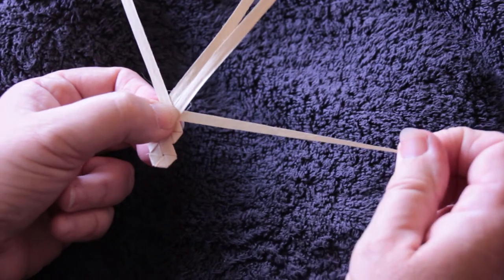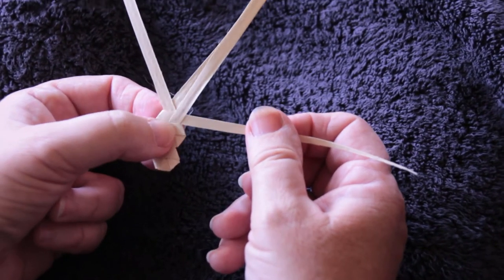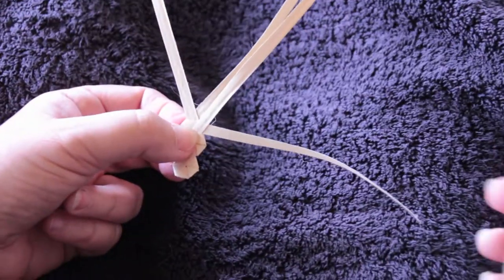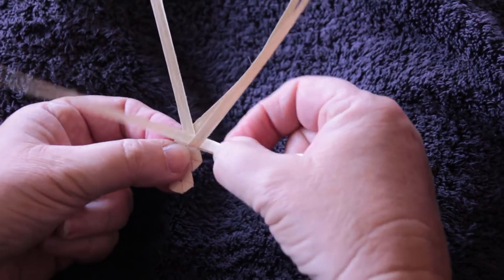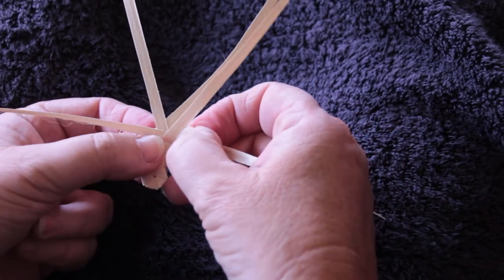You can see that this strand is still long but it's getting thinner than the others, so I have to add in a new piece. I just take my new strand, lay it over, and move it until it's the correct width, leaving my other bits hanging out.